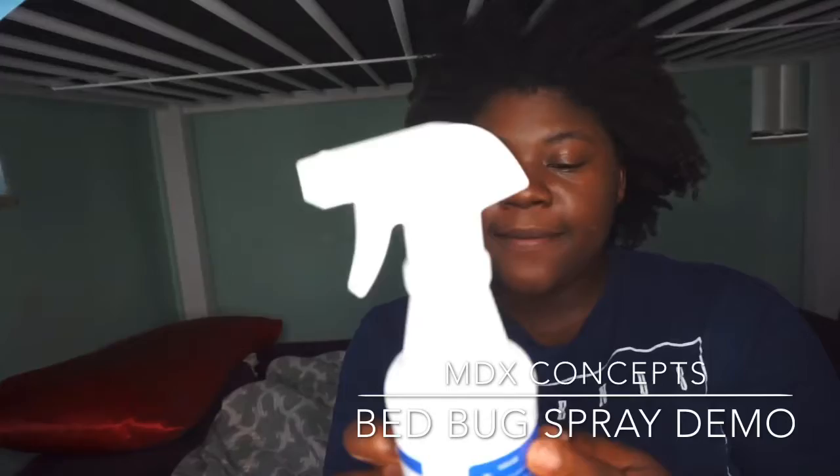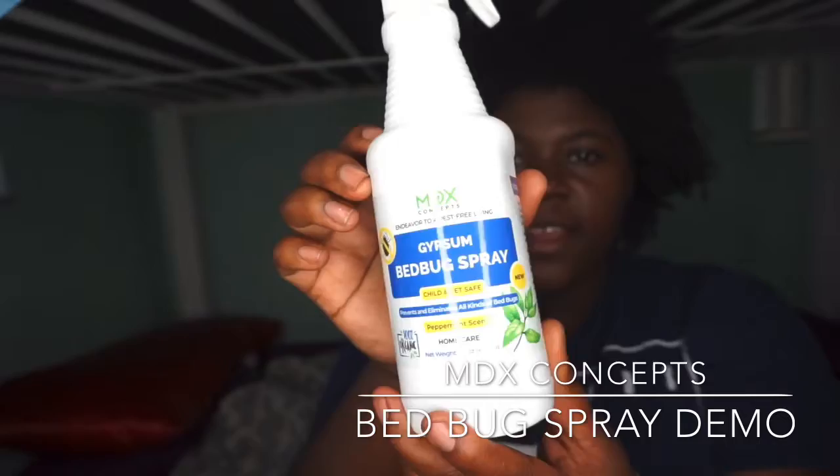Hey guys, thank you for tuning in. I'm going to demonstrate how to use the MDX bed bug spray that I did an unboxing for. I'm going to show you how to use it.